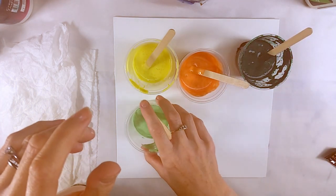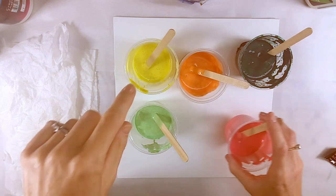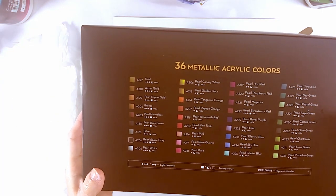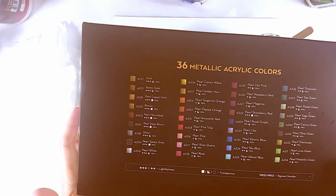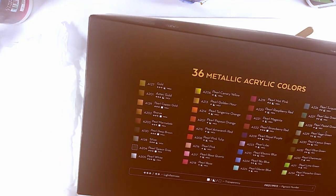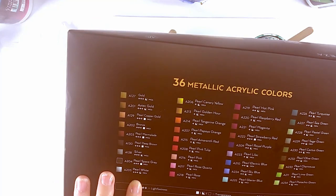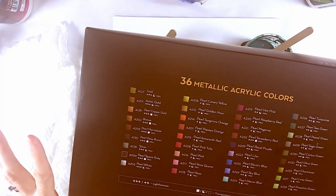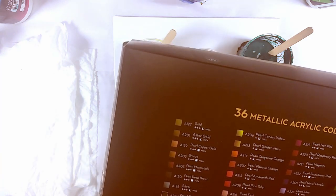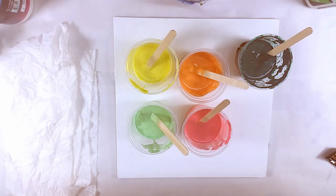I have four colors from Arteza's metallic acrylic color set, because really, why not? If you can get metallic, just use metallic. They are gorgeous — it's like opening up Willy Wonka's door into the Wonka factory, when they finally open it up and then they sing one of my favorite songs ever: Pure Imagination.